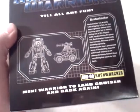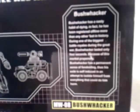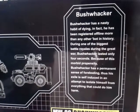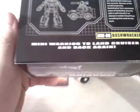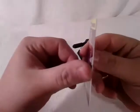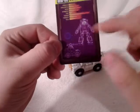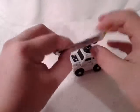Coming around to the back, there's a nice tech spec — well, it's not exactly a tech spec, but it shows a grid of his robot mode and his vehicle mode, plus a nice bio. Pause it if you want to read it. It also comes with a collector card that says Bushwhacker on it — it's about credit card thickness — and it has the tech specs and that same grid showing the robot and vehicle modes.